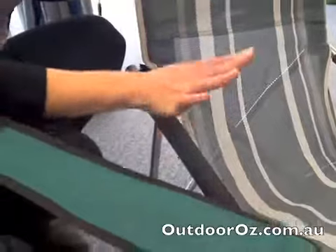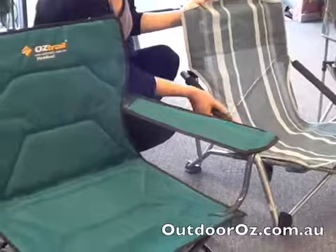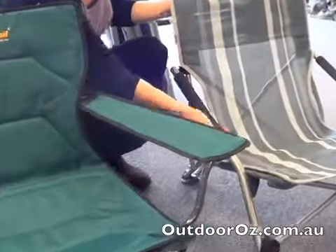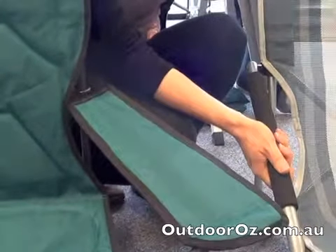Both chairs are very comfortable, but the Deluxe Chair I found more comfortable when sitting in it. It has these foam armrests — those will probably get chipped off over many years of use, but it will still retain its shape and it will keep the heat off the metal.